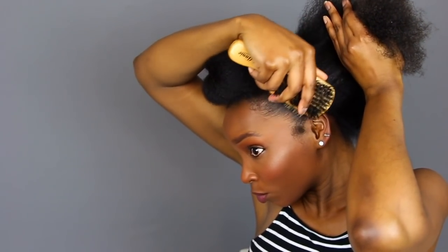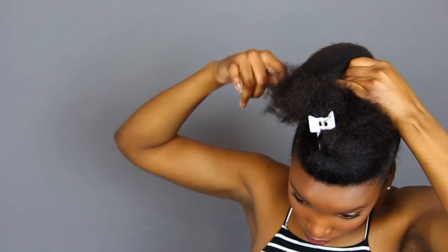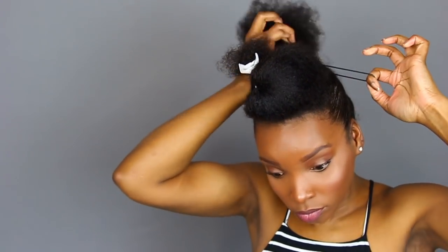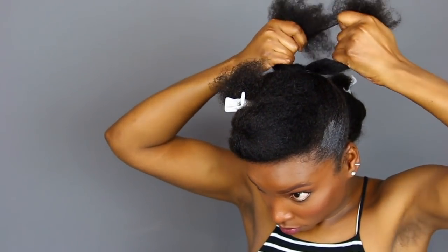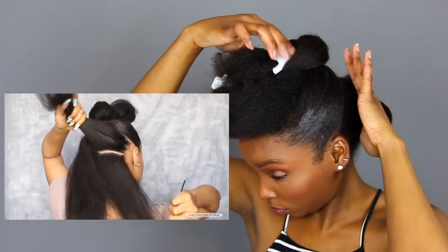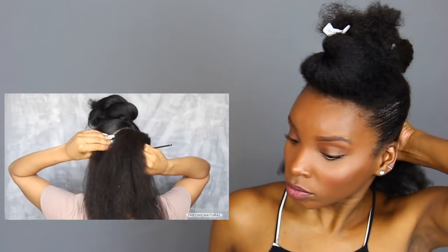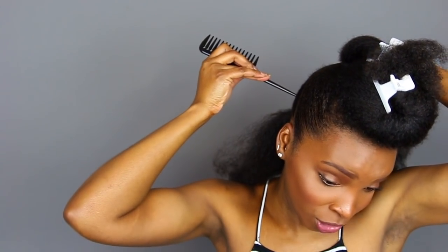I'm really going through it — I got a feeling this edge control is trying to play me. Please don't let this edge control turn white. For the remaining hair in the back, I'm going to part that in half and do the exact same thing: apply some gel, brush it up, and make a ponytail. I'm gonna pause while I do this. I feel like my first ponytail may be a little bit too low, but you know what, we're just gonna rock with it.